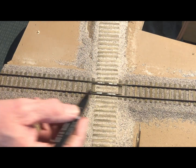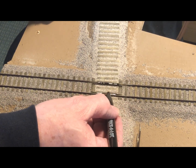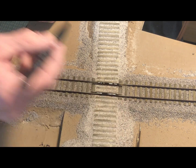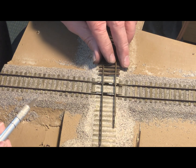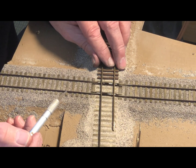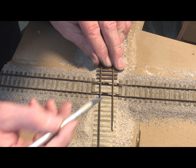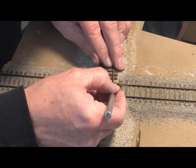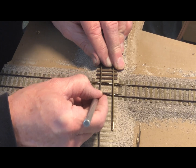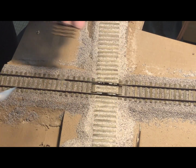Once I have everything glued in place, I use a magic marker to blacken the tops of the guard rails and the running rail. I use a piece of flex track lined up with the ties — there's a little crooked, we'll straighten it out a little bit — and then once I get that positioned I use a knife or a marker to mark where the other rails are going to cross the first running rail.